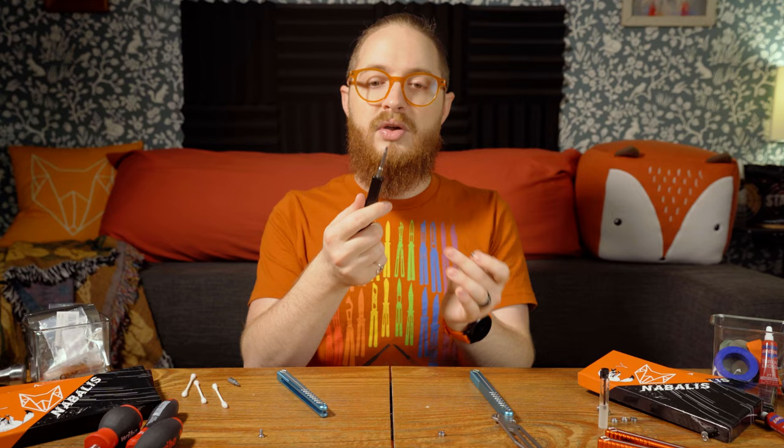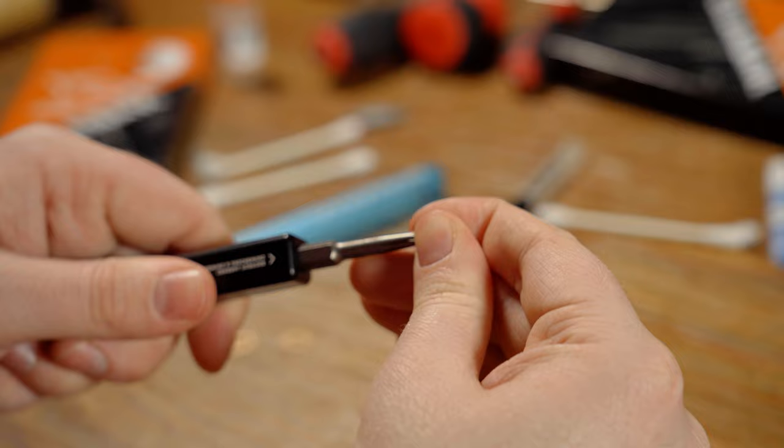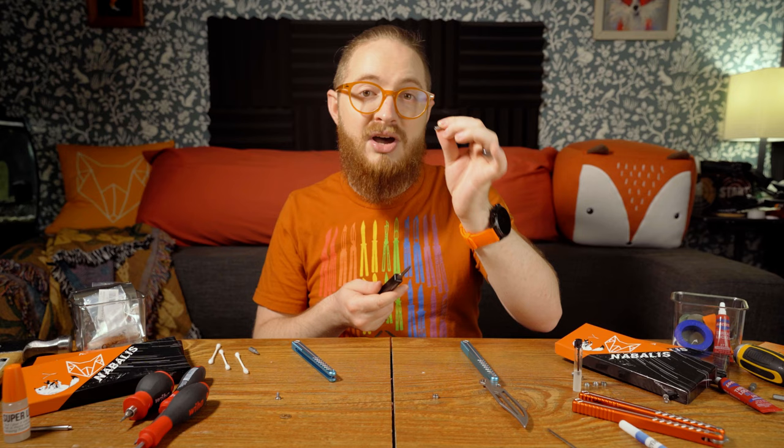Sometimes you might have a little bit of gunk inside your pivot hardware that's difficult to get out. The T10 bit actually comes in clutch here — you can use the rough edges of your T10 bit to clean out the inside, then rotate it in the anti-clockwise direction. You can see the bit picks up a little bit of Loctite and particulate that you can then wipe away on the cloth, leaving the inside much cleaner than before.